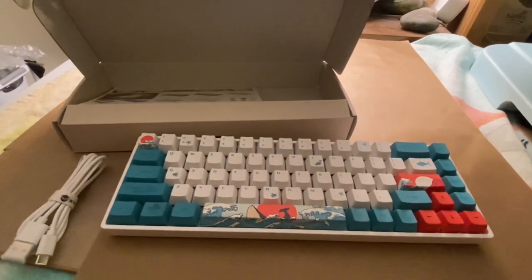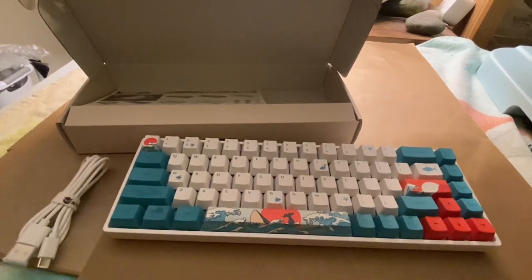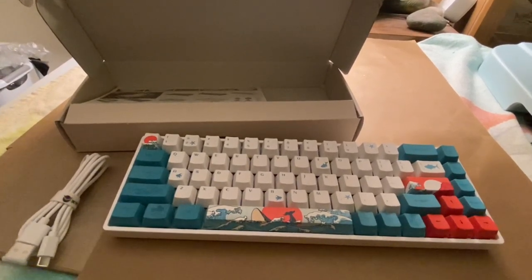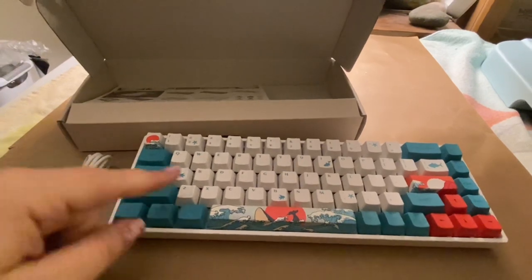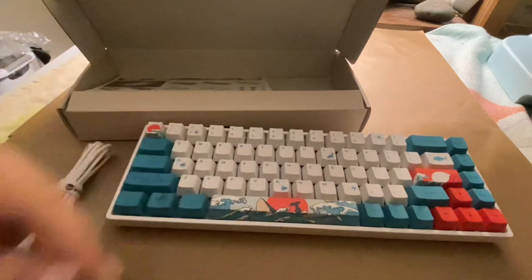Hi, my name is Crystal and this is a review of the M61 High Performance Mechanical Keyboard. This is really nice for people that like to add a little bit of color to their keyboards. You do have a bunch of LED rainbow colors that show throughout the keyboard.